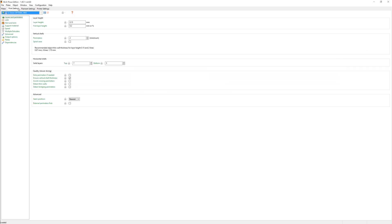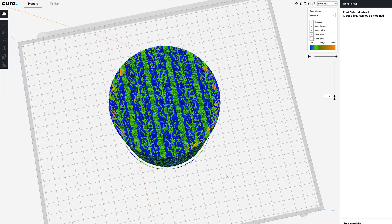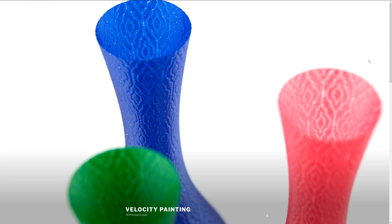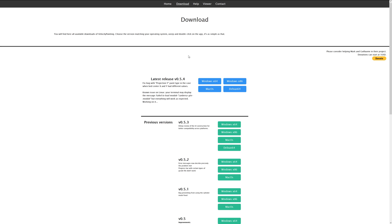First, slice your model as usual — I used vase mode for this, but it also works for regular infill or several walls. Just keep in mind that even the infill is going to get tattooed. Not that it would matter much, but if your parts need to be particularly strong, Velocity Painting might not be the right tool for you. Next up, you'll need the Velocity Painting software, which you can get from velocitypainting.xyz — and yes, that's the web address. If you're on Windows, you probably want the x64 version, but you can also get it for macOS or Debian-based Linux systems.